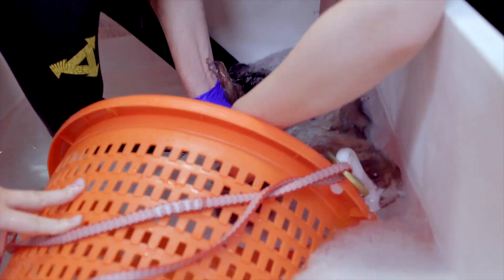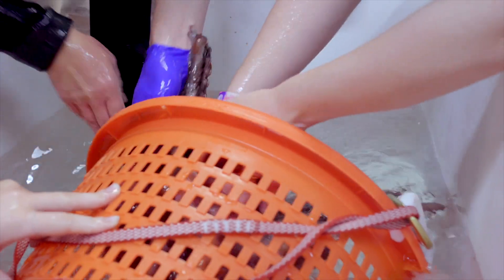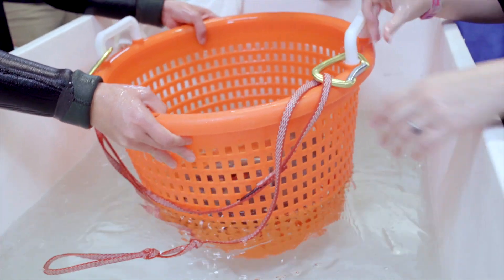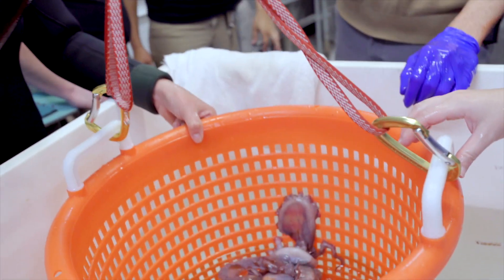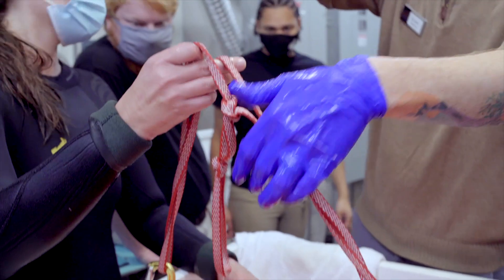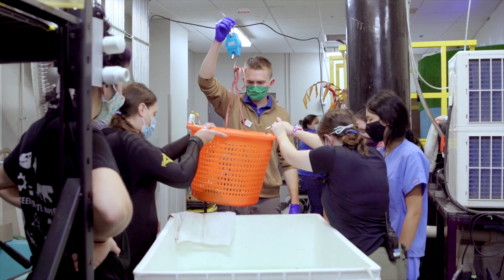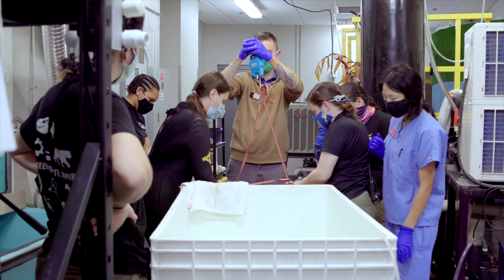To get a weight on this individual, we placed her in a porous basket and attached that to a hanging scale. I believe she weighed 6.8 pounds, which is up from the original arrival weight. So that means she is eating and processing those calories and putting on weight — a good sign of health.